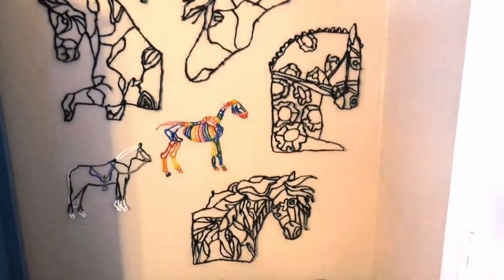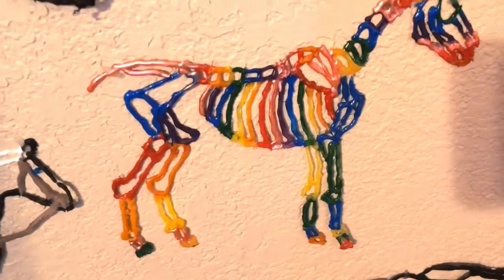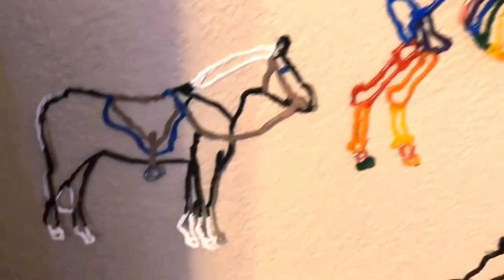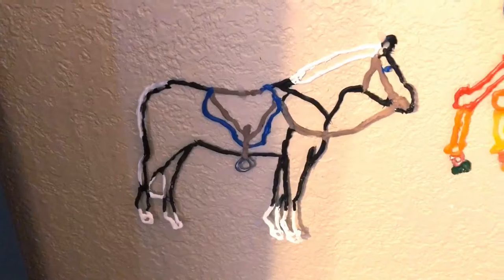And now she has hung it on her wall in her bedroom. This is just fantastic. I love this rainbow skeleton one — that's probably one of my favorites. Oh, I love this one. Look at it, it even has the tack on it.